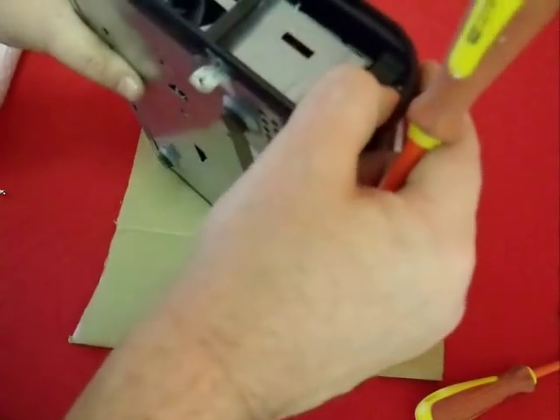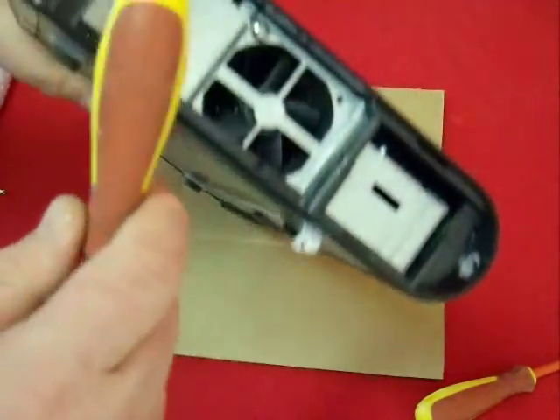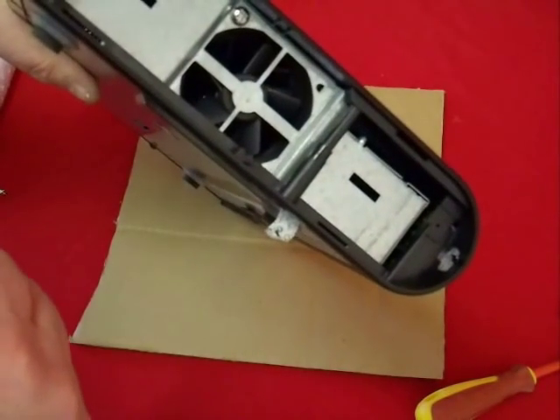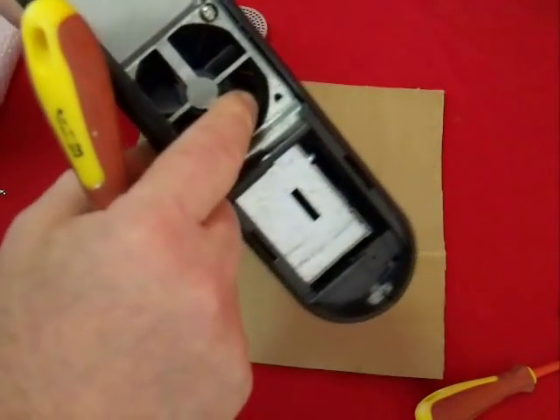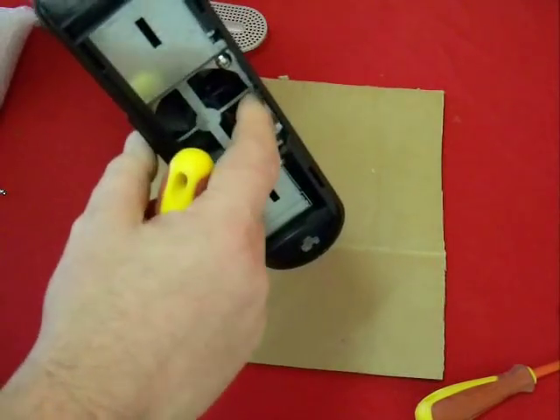One of the biggest causes of failure on devices like this, and quite possibly a likely reason for the hard drive failing in the first place, is excessive heat buildup. So make sure that the fan is cooling effectively, and if necessary clean it with a soft brush or a damp cloth.